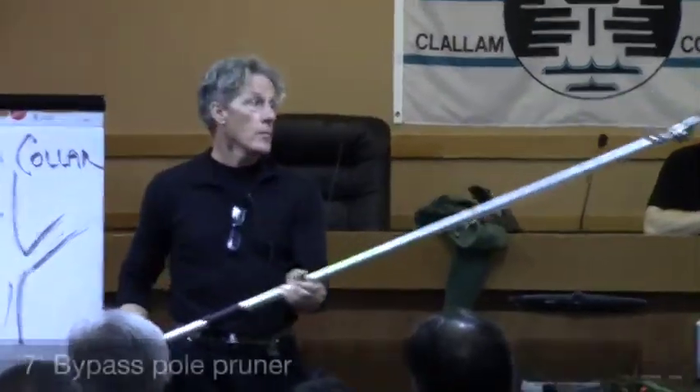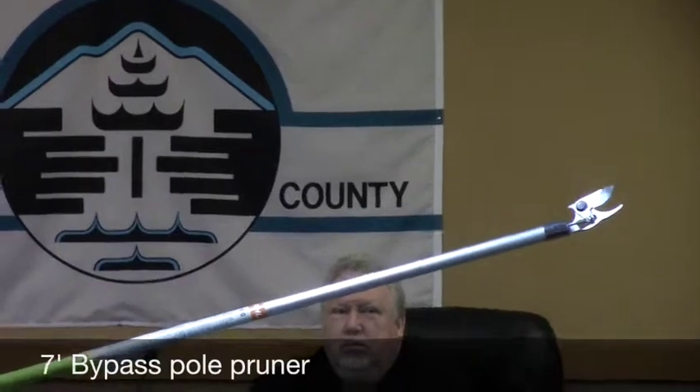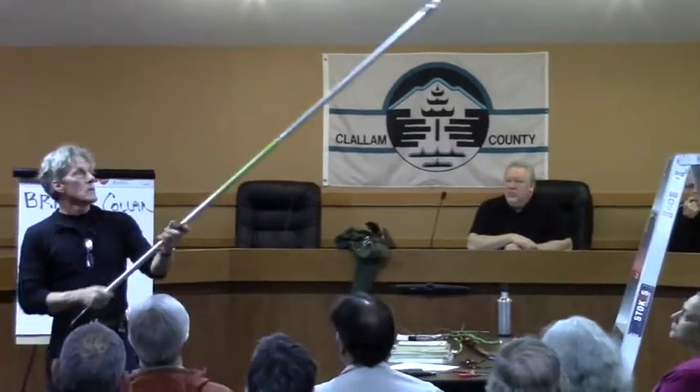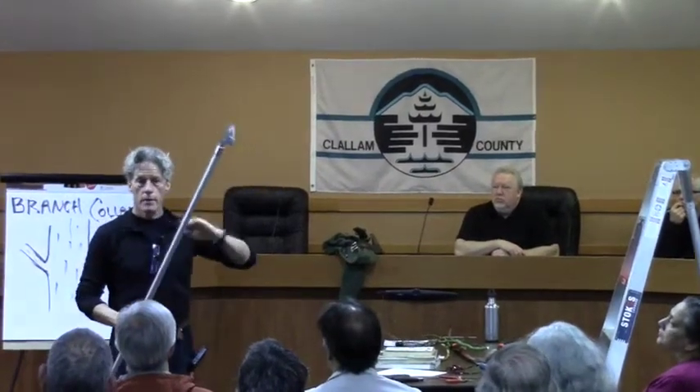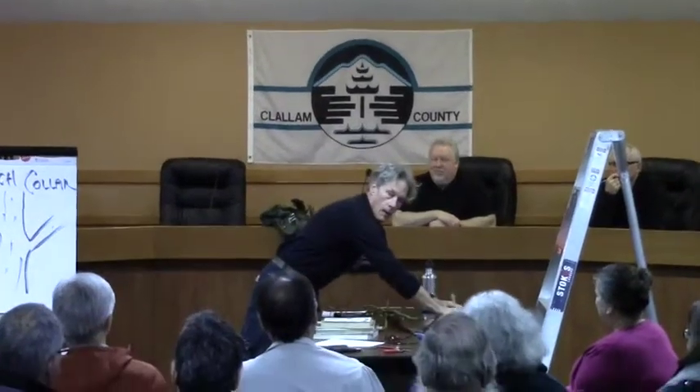There are some other things worth mentioning. This is another kind of bypass pruner on a seven-foot pole, so it does the same thing as those Felcos but I don't have to go up the ladder — there's a lot more stability using this. The tradeoff is I lose accuracy if I'm working on something ten feet away versus getting the ladder out and going four feet up to do the same cut — my cut will be more accurate that way. This doesn't have the strength that the hand pruners do; it'll cut three quarters of an inch or so, maximum.